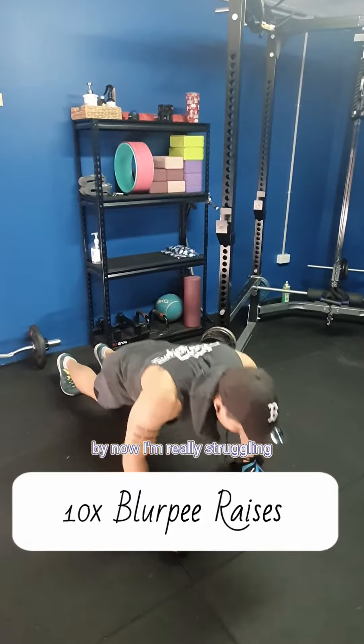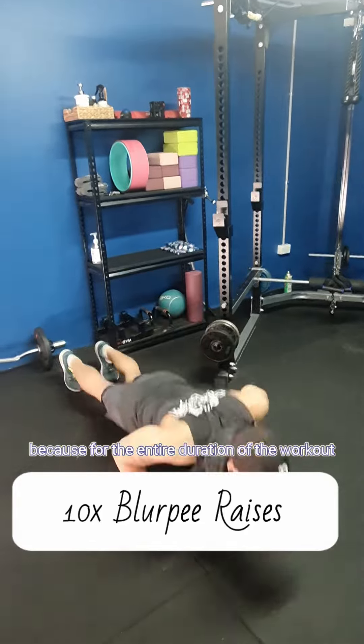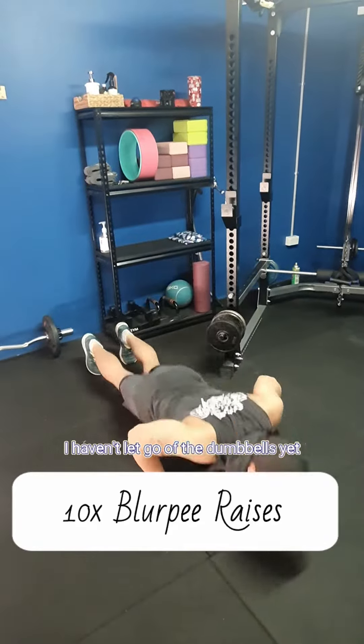As you can see by now, I'm really struggling, especially in the wrists and the forearms, because for the entire duration of the workout I haven't let go of the dumbbells yet.